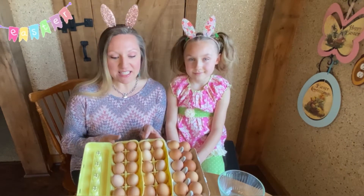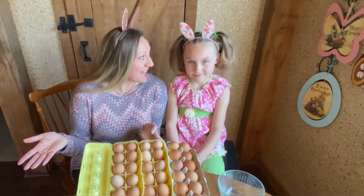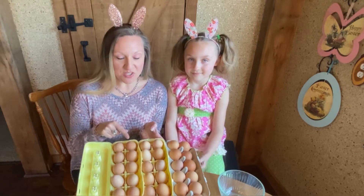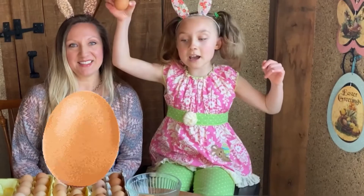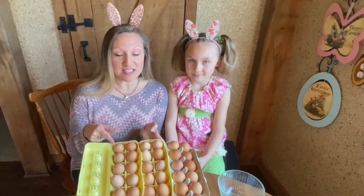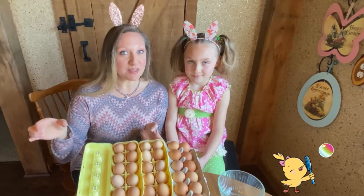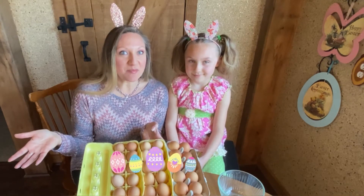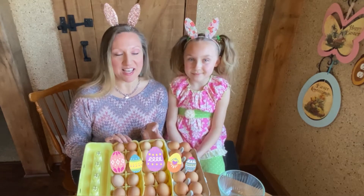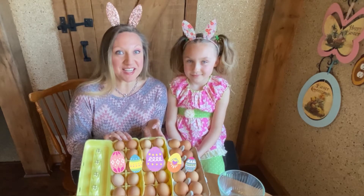Well, Easter would come along and I would go to the traditional grocery store and buy the white eggs because we wanted to dye them. And then I thought of an idea — what if we just use our farm eggs and painted them so that we could keep them from year to year? You can do that by blowing out the eggs, letting them dry out, and decorating them. Today we're going to show you how to blow out these eggs so you can use fresh farm eggs for your Easter decorating too.